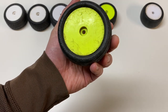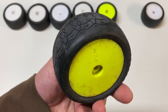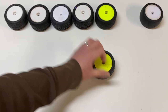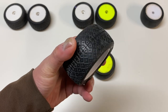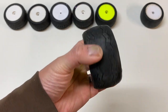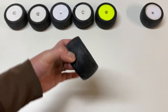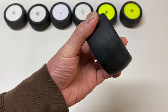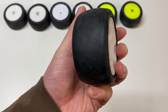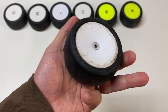Moving on to the J Concepts Octagons — you can see it's starting to get more and more slick-like. The tread is really really shallow, pretty much a ghost pin type tire. What people were doing was taking something like an Electron and sanding it down to basically a slick; if you weren't quite able to use a full-on slick you could run something like an Octagon to get really close to slick type performance. Then the last tire is pretty much a full-on slick — the Proline Prime. It's got barely any tread at all; the little lines and slashes on it are basically cosmetic.